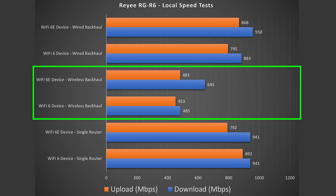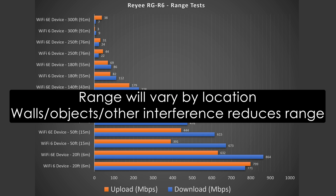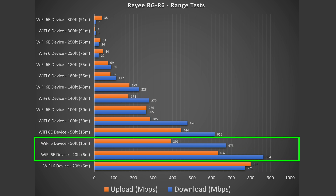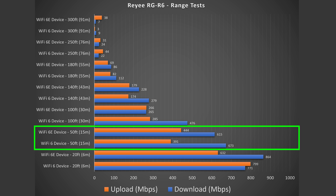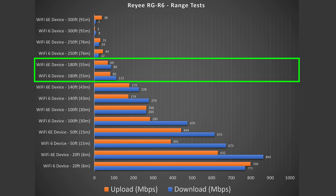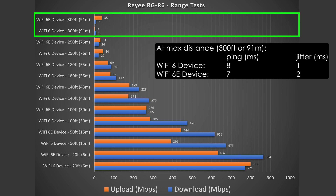For the wireless backhaul, with dual-band systems I don't expect much — if you care a lot about secondary speeds, I typically recommend getting a tri-band or even quad-band system, as tri-band systems perform a lot better in the wireless backhaul scenario. But this did okay. For range tests, this thing actually did very well considering the price. It started out strong at 20 feet with very good numbers, solid numbers at 50 feet outside, and impressive performance up to about 140 to 180 feet. It reached all the way out to 300 feet — really good range for the price.